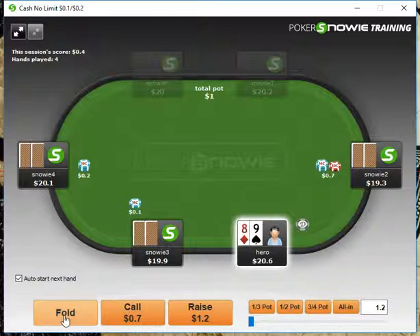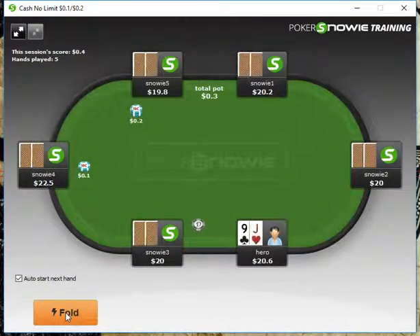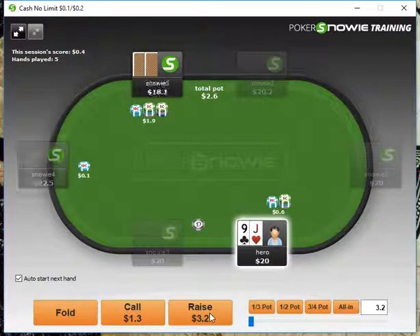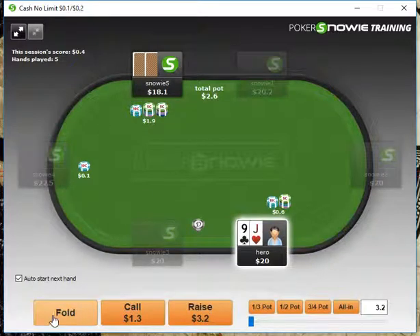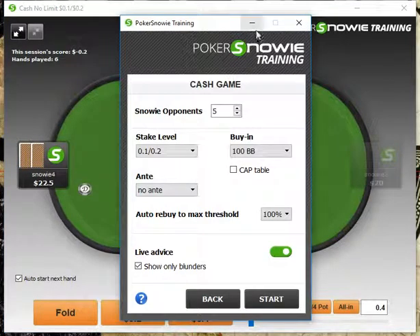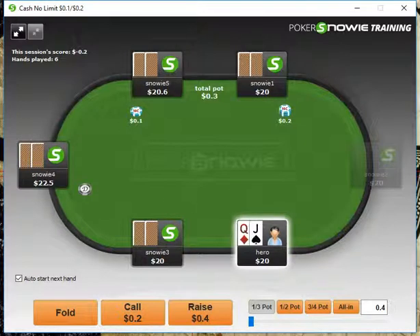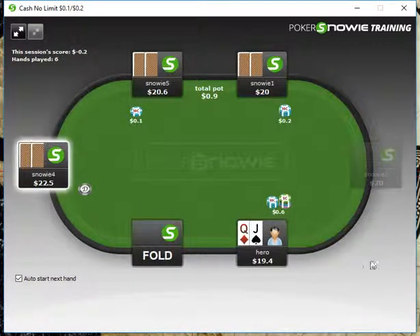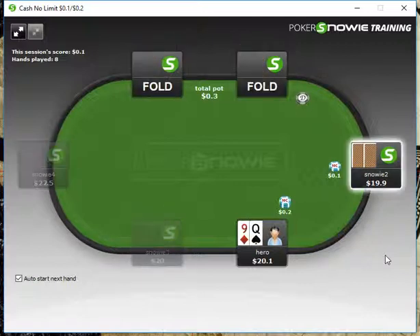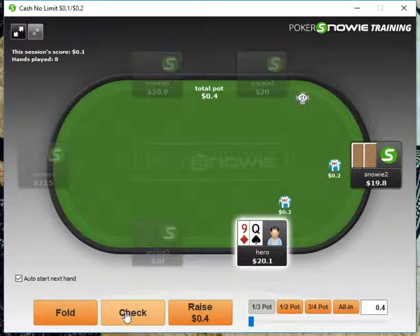Here we have 8-9, we will fold. Jack-9 here we can open up — I've been opening this with my particular range. Snowy seems okay with it, and we get three-bet, so we can definitely fold. Queen-Jack offsuit, we're going to open up here from middle position. I feel good we have not made any mistakes yet. Going to fold Jack-10, and of course we'll just check Queen-9 here. Our opponent bets into us, so we can definitely just fold this hand.